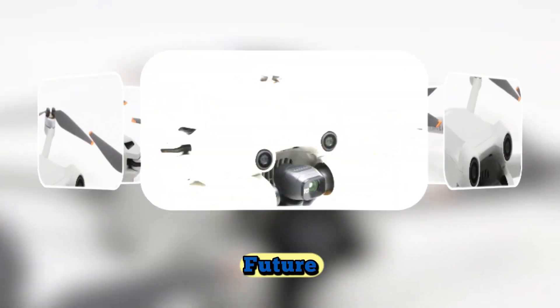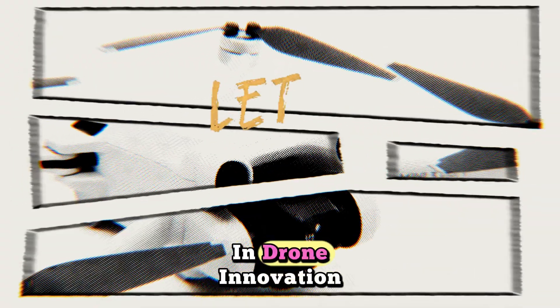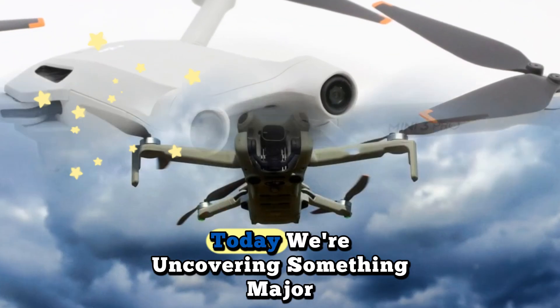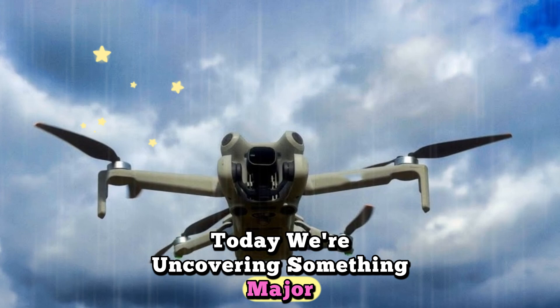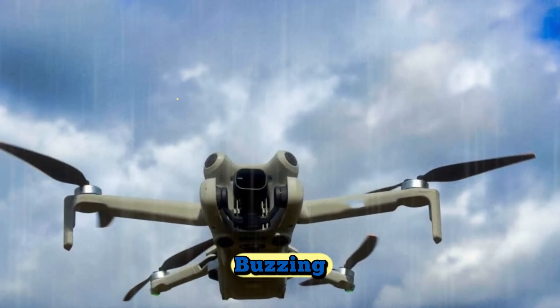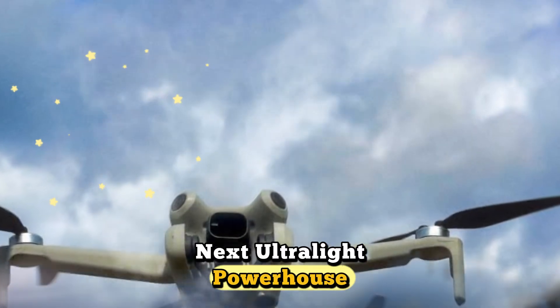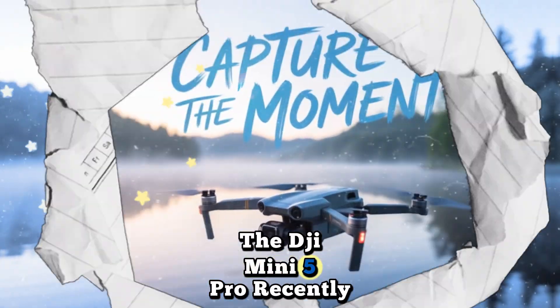Welcome back to Technology in the Future, your trusted source for the latest in drone innovation, tech breakthroughs, and next-gen aerial photography. Today we're uncovering something major that has the entire drone world buzzing — the first big leak of what might just be DJI's next ultralight powerhouse, the DJI Mini 5 Pro.